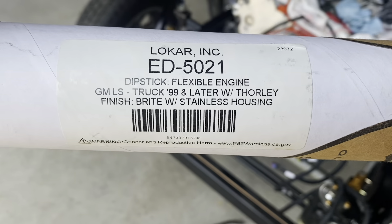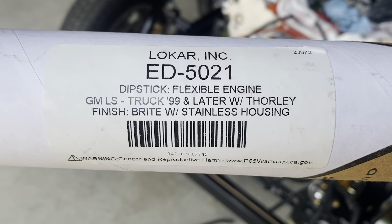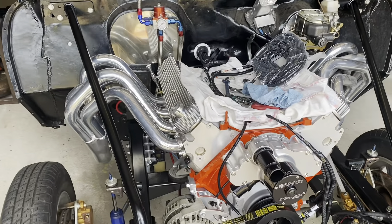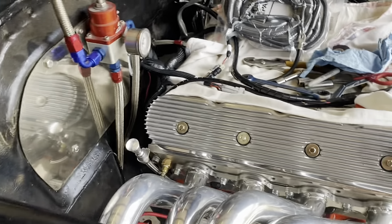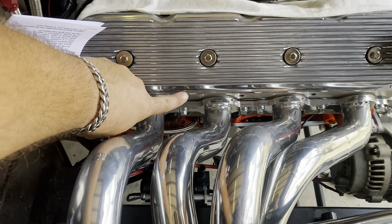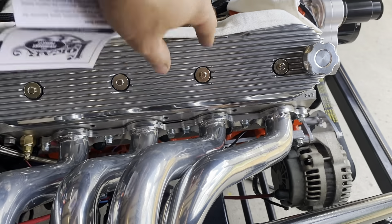Check it out, y'all — this is the dipstick we ordered. It came in finally. It says '99 and later with Thorley headers.' I read a few different ones about needing a longer one and all that, then I read about this one and I was like, well, I've got headers, so it's the one I ordered. You can't bring it straight up out of the dipstick hole and use either one of these holes — the bolt bracket's way up here by the valve cover. It would probably have worked in that one but then it was close to the headers.